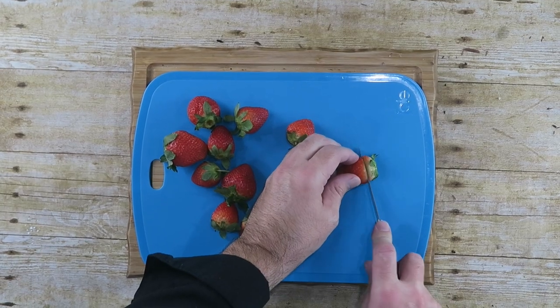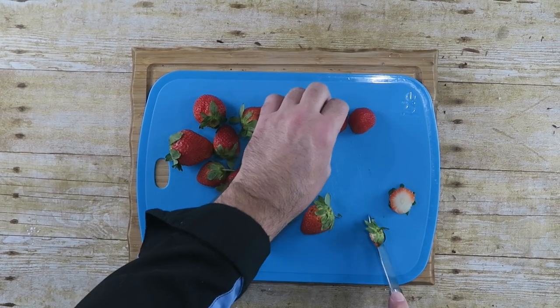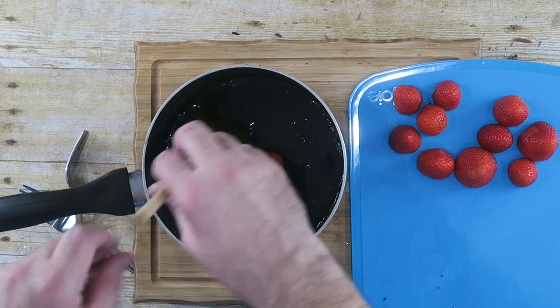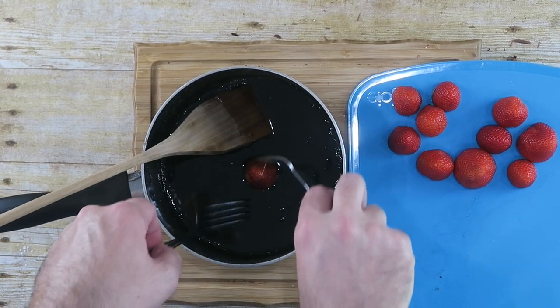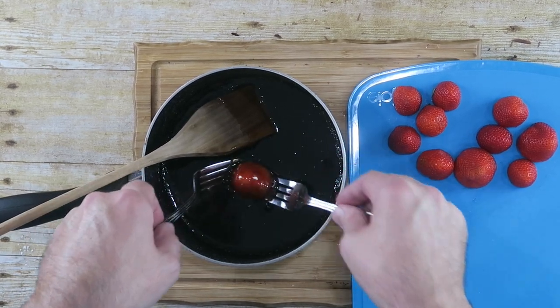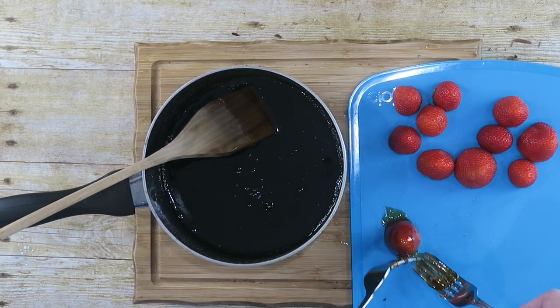Next, I've already cleaned some strawberries. We're just going to stem them — take the stem off, just like so. Now we're going to come back to our grape juice that's been on the stove heating up. It should be nice and thick. Take your strawberries one by one and just dip them in there, covering them really good with the syrup. I'm just using two forks — grab it, tap off the excess, and place back on our cutting board.